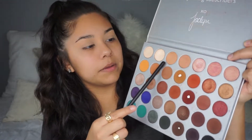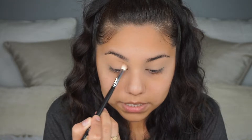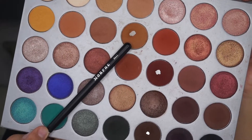For today's look I'm going to be using the Jacqueline Hill and Morphe eyeshadow palette. Pretty much every eyeshadow I use for the eye look today is going to come from this palette, except the lid color. The first shadow I'm dipping my brush into I'm going to use as a transition shade, focusing it in my crease just to get a good base color to get started — make sure it's nice and blended out.